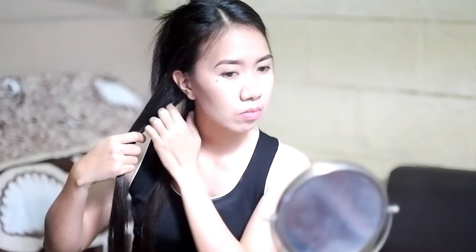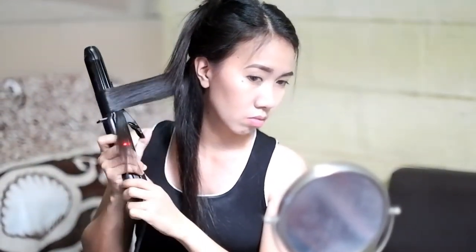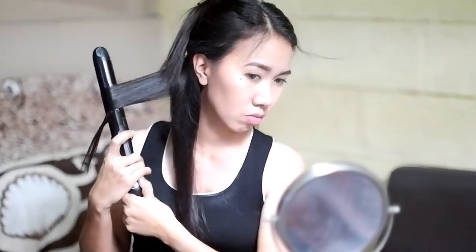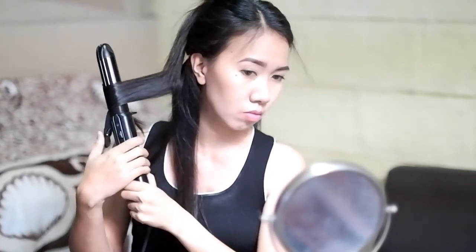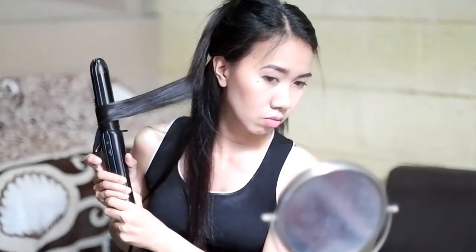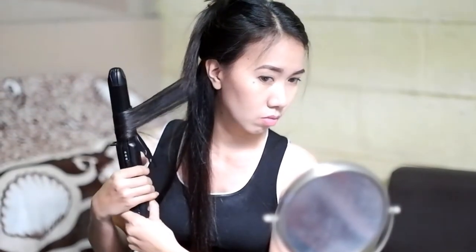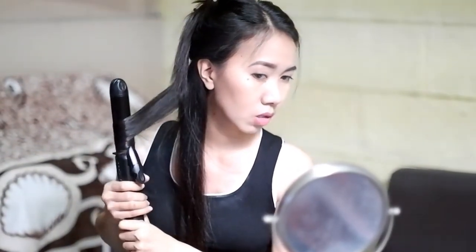The first section is still divided into three small sections. Start curling the first small piece of hair. Remember, curl your hair outward or away from the face.